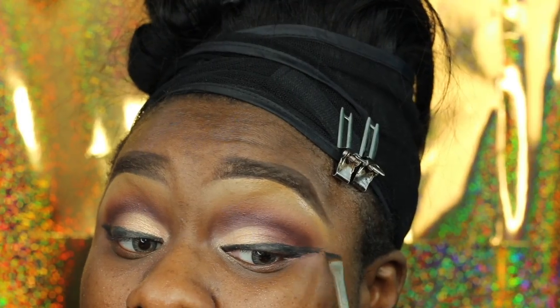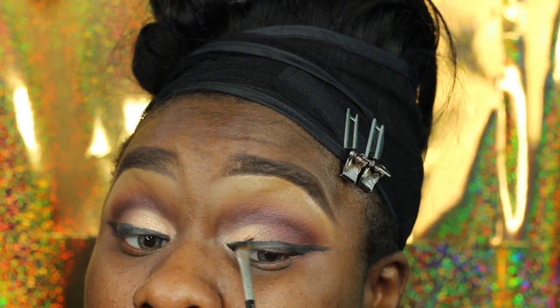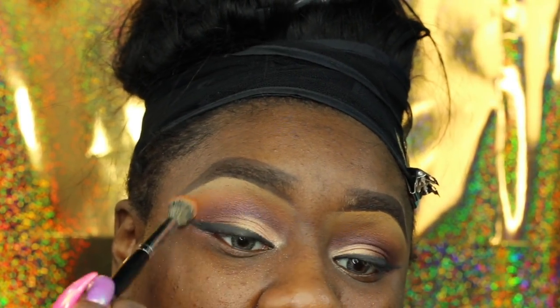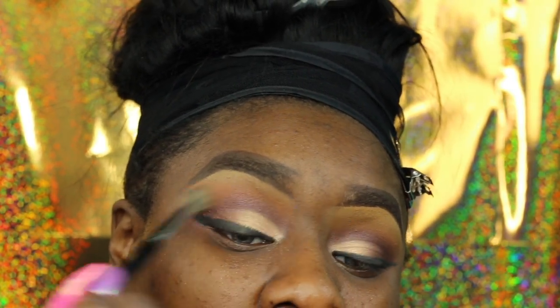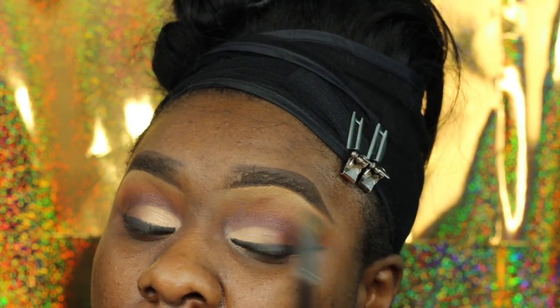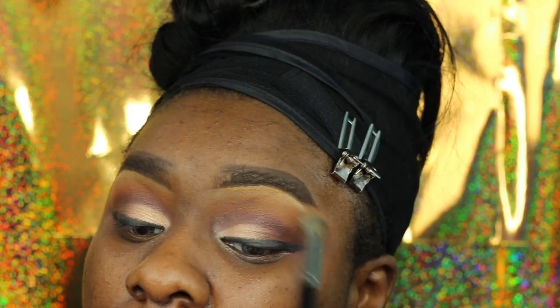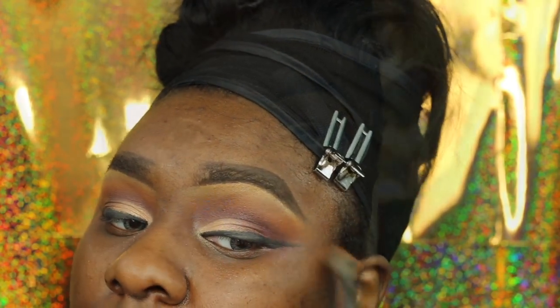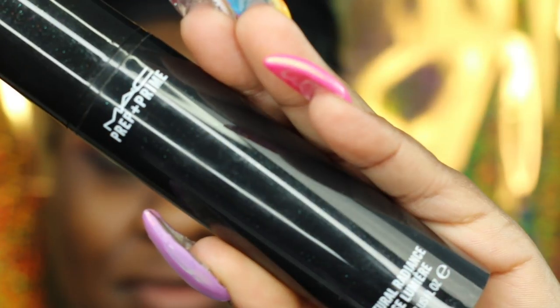Now I'm adding some more of that warm orange color just to help it pop. Look at the difference between the right eye and the left eye before I add the orange — that orange just makes everything pop and pull everything together.